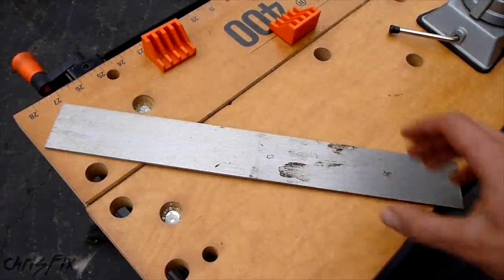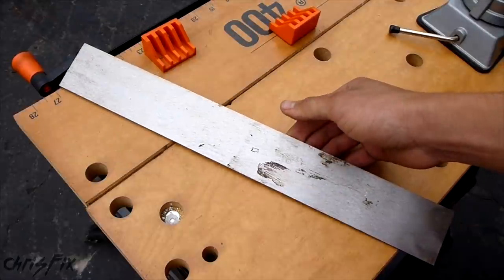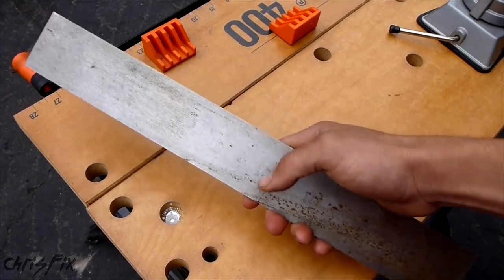Hey guys, Chris Fix here. Today we're going to do something a little bit different. We're going to be making a knife, specifically a chef's knife, and I'm going to go through the whole process starting with a blank piece of metal. I'm going to give you the specifics so you could do this on your own.